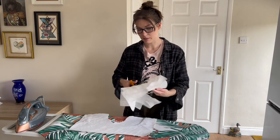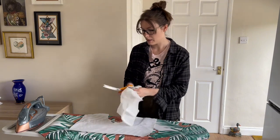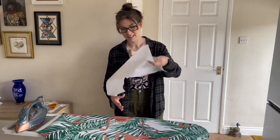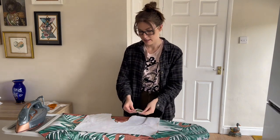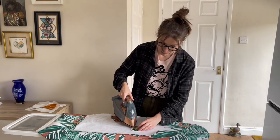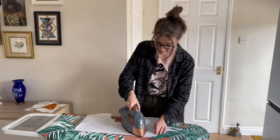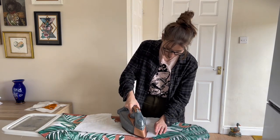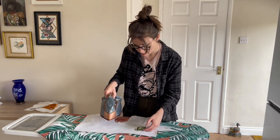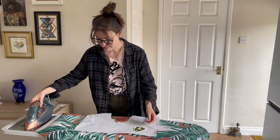I'm just cutting away some of the excess because I'm not sure how it's going to react and I don't want it to leave a mark on my ironing board — I'm quite fond of this ironing board cover, it's got flamingos on it. I'll put down a little bit of stabilizer just to protect it. I first panicked that it was burning and nothing was happening, but something's happening — you need to zoom in on this — that is really cool! It's literally just disintegrating.